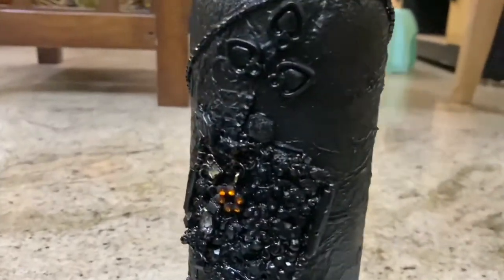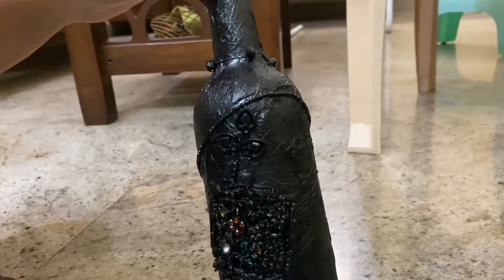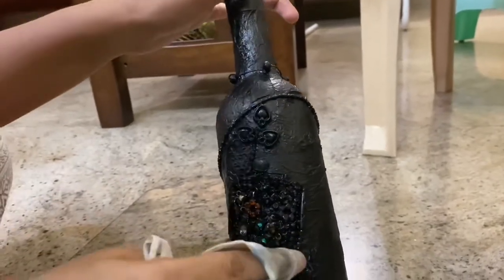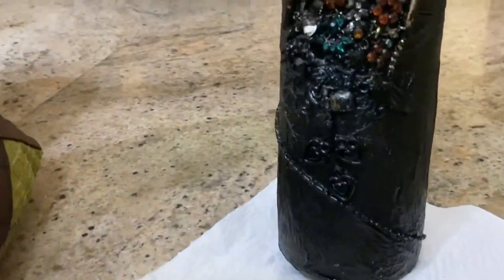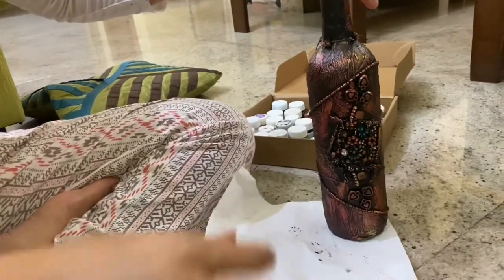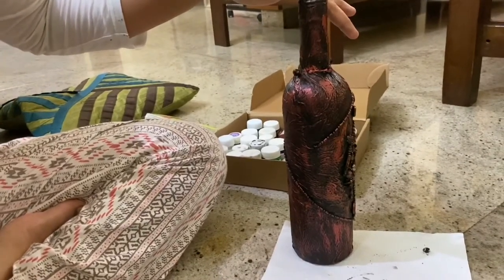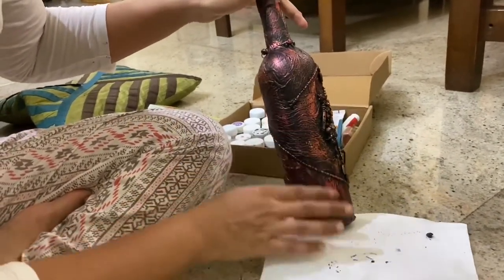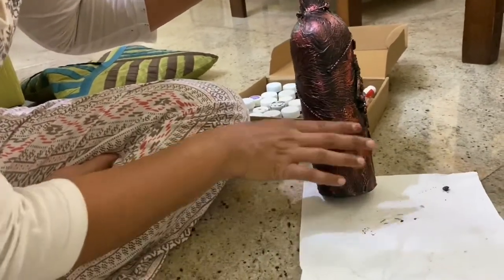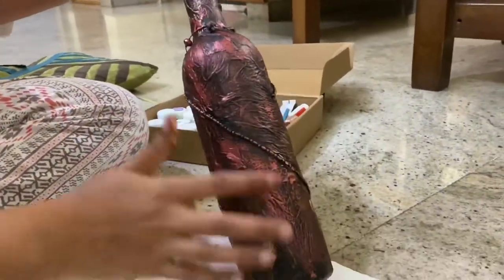Fill the gaps properly. Using a wet cloth, clean the stones part so that they are clearly visible. Dry it for some time. Then dab acrylic copper color onto the bottle using your fingers, a sponge, or a dry brush. I used acrylic copper color and also metallic gold color. Leave the stones part and dab on the remaining parts of the bottle.